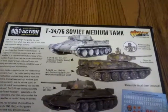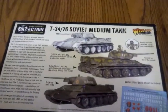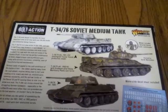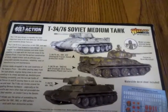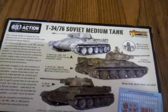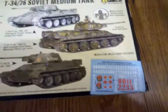The T-34s ran circles around the struggling German hardware, especially the Luftwaffe, which was more often than not grounded due to bad weather and couldn't harry the Soviets. This kit allows options for assembling the tank in the '41, '42, and '43 pattern T-34-76, with their distinctive turrets.